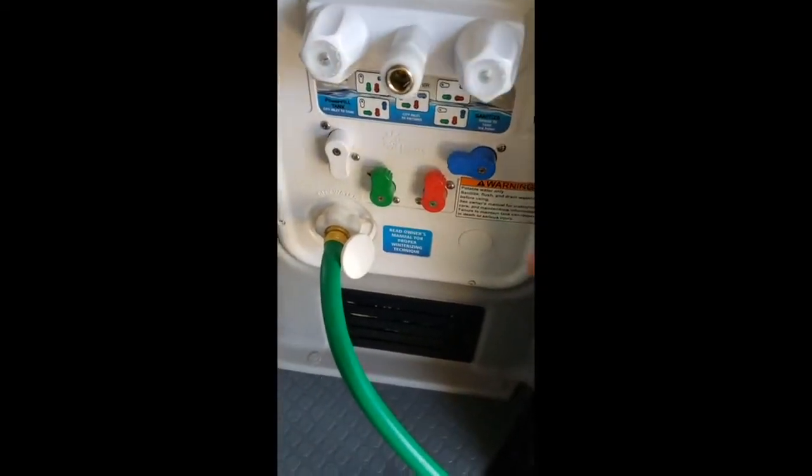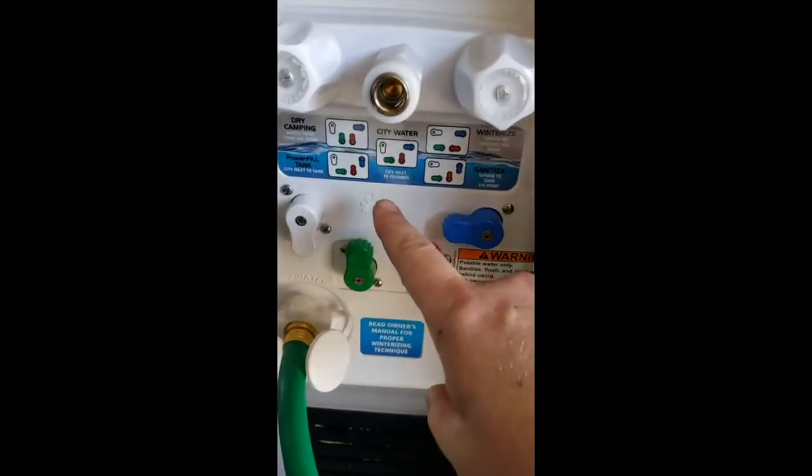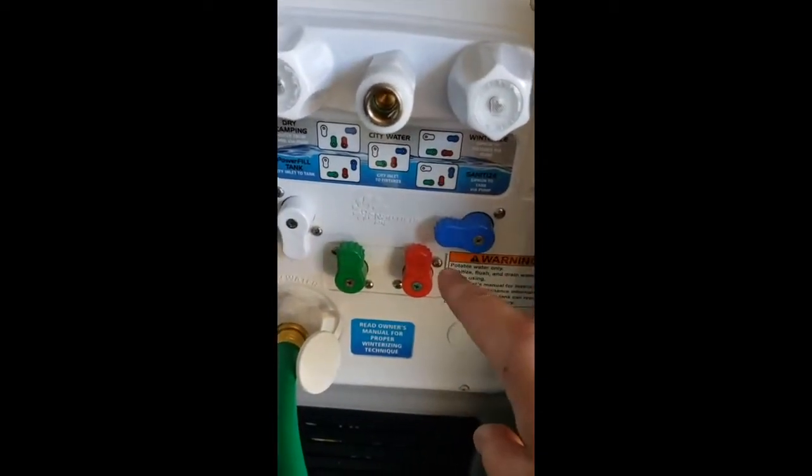I'm going to walk you through the water system a little bit after we made some changes. You can see the diagram here that shows the alignment for these valves.